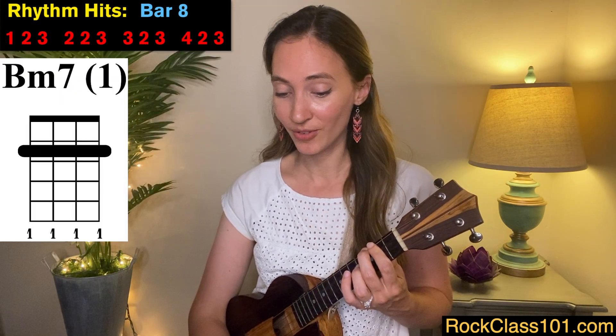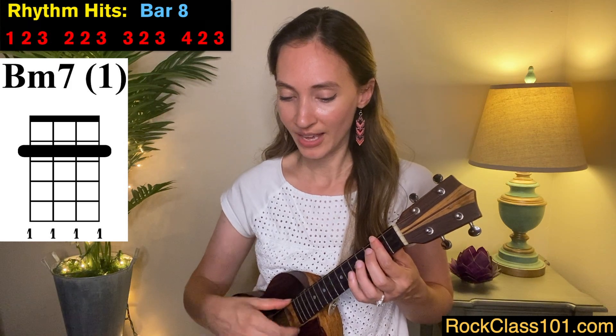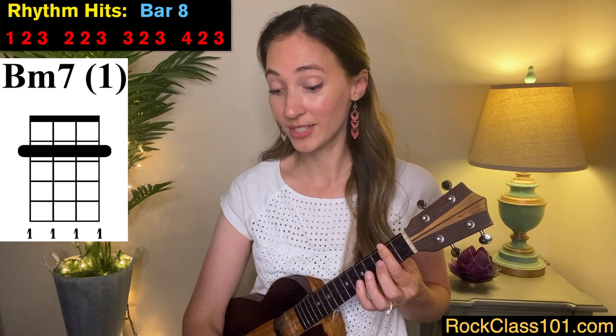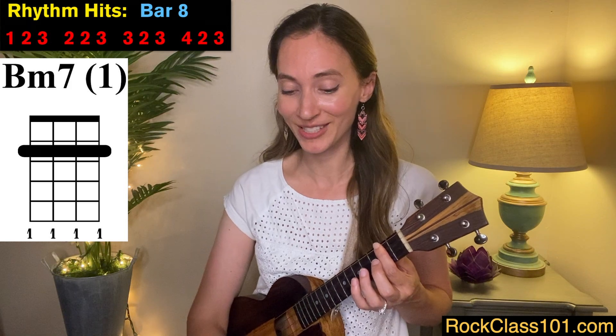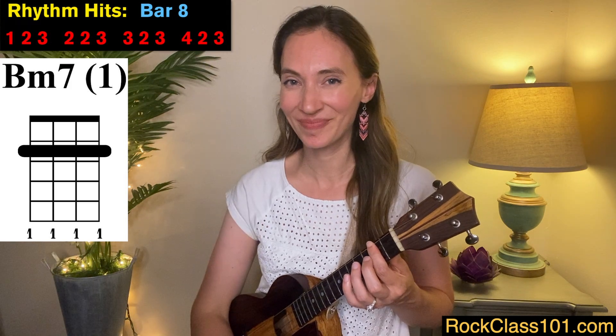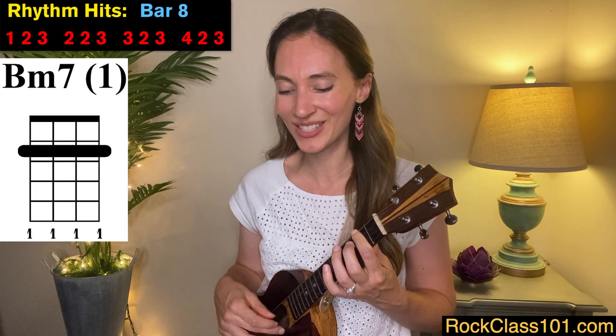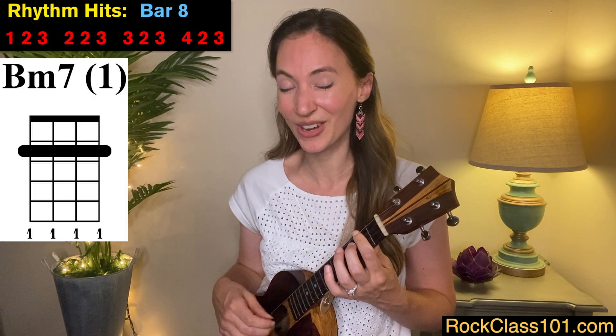Measure eight, the first chord is a B minor seven — we're just going to bar the second fret for the entire measure. To play this picking pattern, we're going to play most of the strings individually. We assign our thumb to both the G string and the C string alternating, index finger goes on the E string, and middle finger goes on the A string. For the first part of the first triplet, pluck the G, E, and A strings all together. Then we play single strings: C string, E string, A string, E string, C string. Measures seven and eight are going to sound like this.